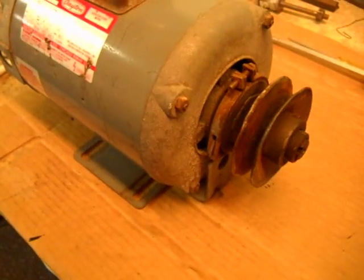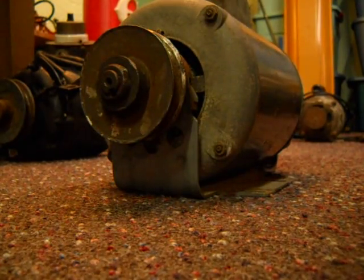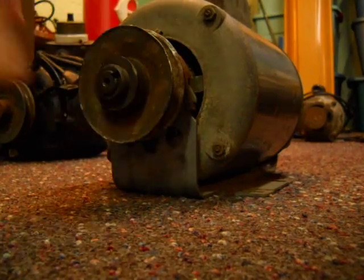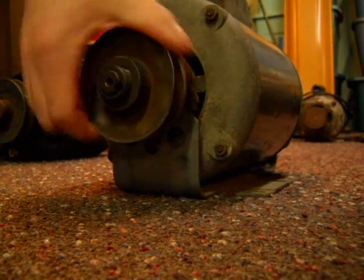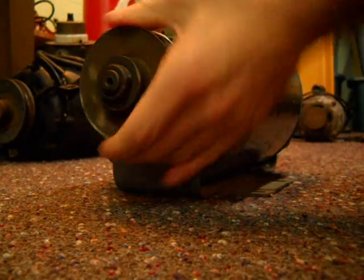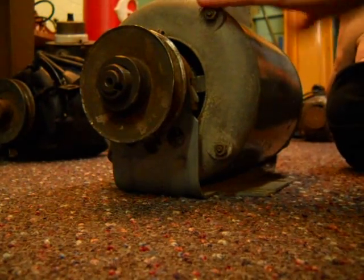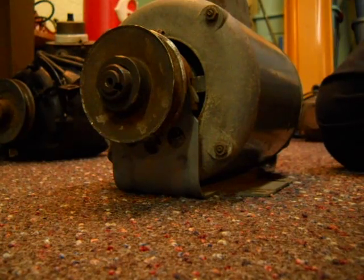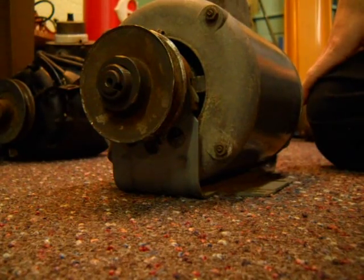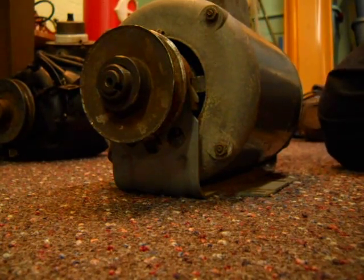Alright, let me get it set up here. I got it on the floor. When you take this shaft — I don't know if you can hear that — but it's real stiff. It doesn't glide like a normal motor would. This motor here, you can wire this up for 230 or 115/120. I got it wired just for 120. Anyway, I'll plug it in and you guys can hear how nasty this thing sounds.